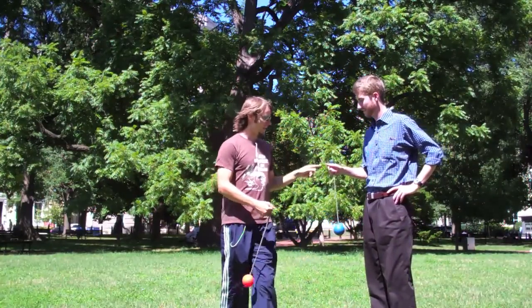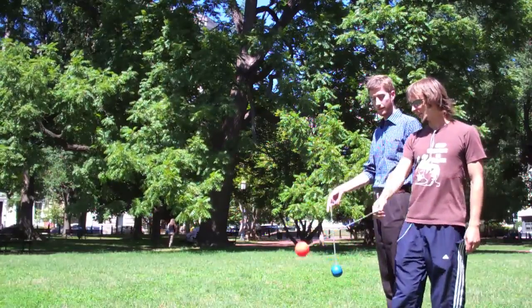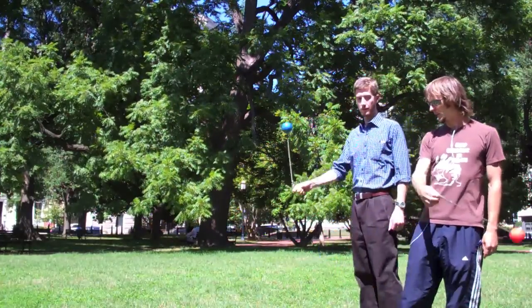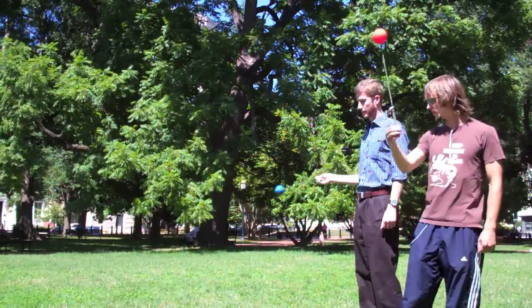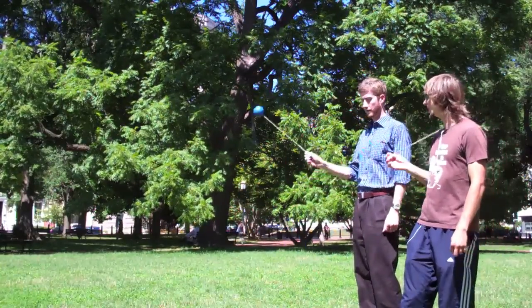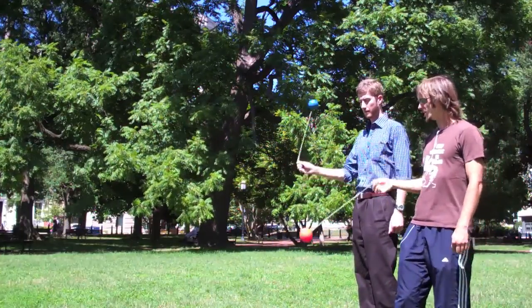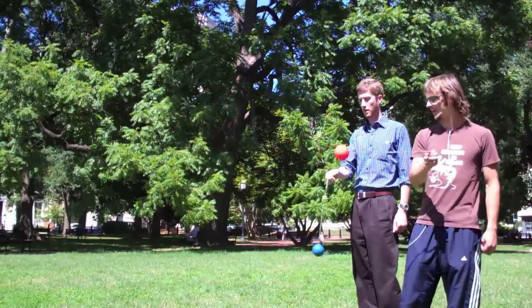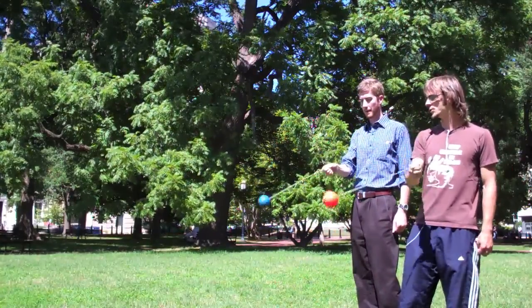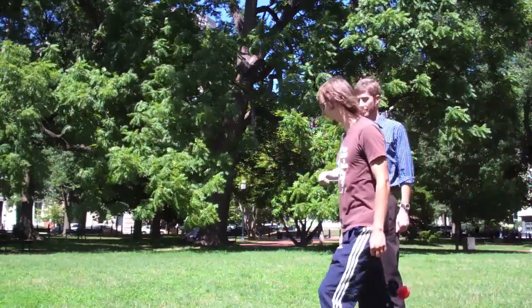First things first — this, my friend, is a poi. The first thing you're going to have to do is practice just swinging it on one side of you, and then switching back and forth which side you swing it on. You're going to do this so that you get in one, two rotations on the front of you, and switch back and forth. One, two, switch back and forth. One, two, switch.